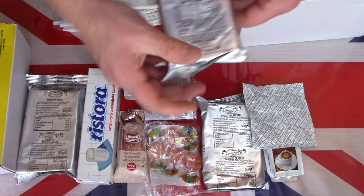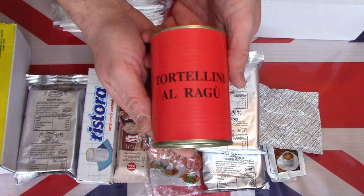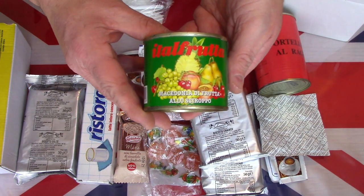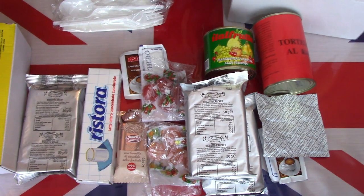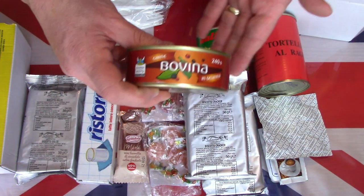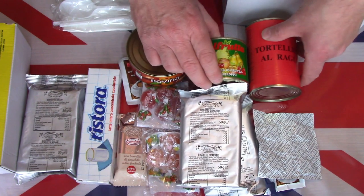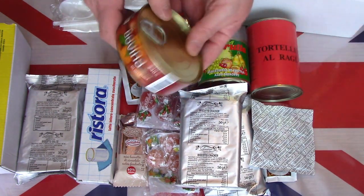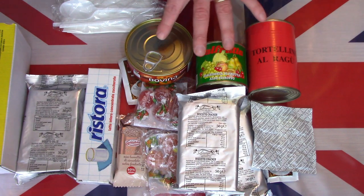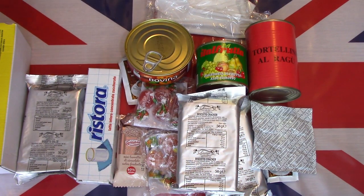There's a second set of crackers, and this is tortellini in sauce - so pasta in sauce. There is a tin of fruit salad, and a tin of what I believe is meat - beef in jelly. So surprisingly a lot of regular tins. This is a throwback in the British MREs to the 80s. We used to have tins in the 80s, early 90s when I first joined. Not seen tins in rations since. Very heavy, but that is the lunch.